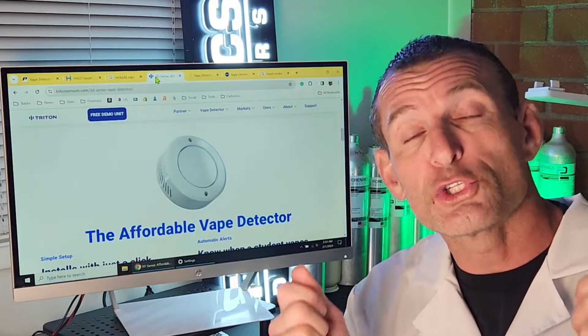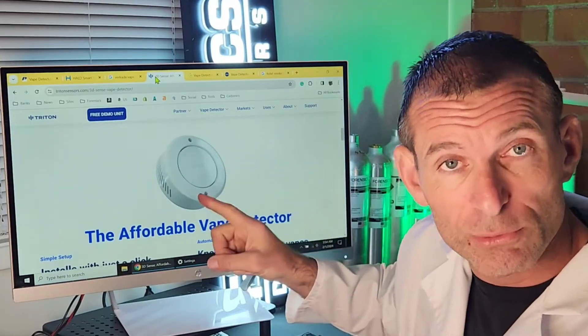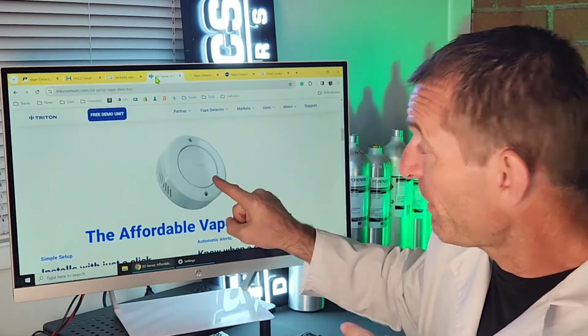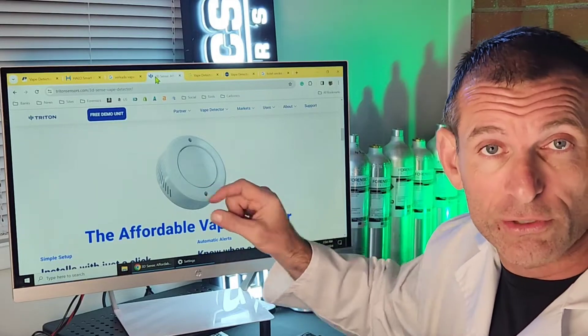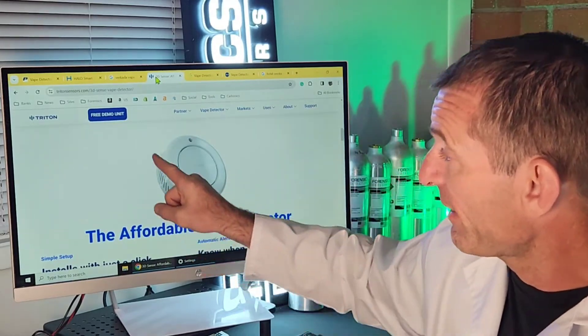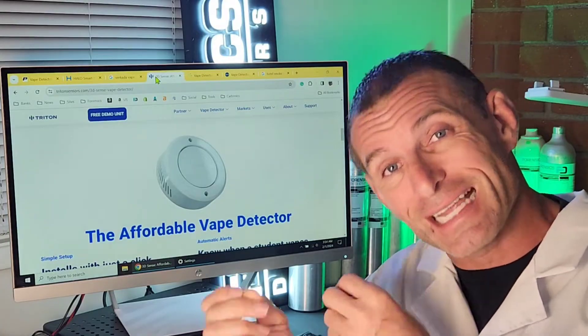The fourth is the Triton Vape Detector. This is how it looks — very simple, very basic, very inconspicuous. In this case they have their logo on the front: it says Triton with their symbol. And there are a few vents on the side so the particles can go through to the vape sensors inside.